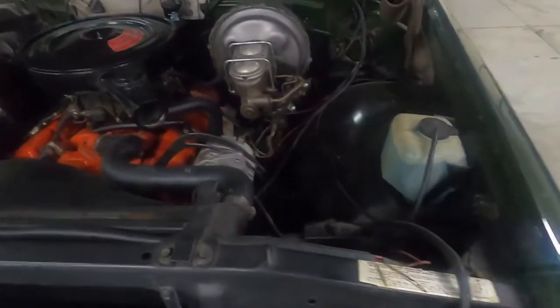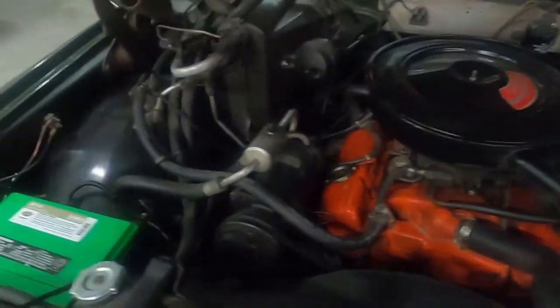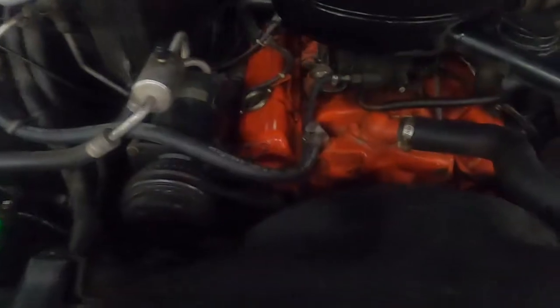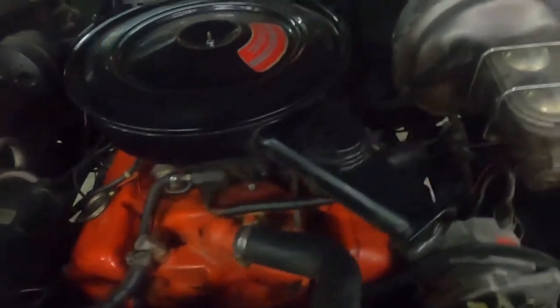The engine bay — you can see here is where the additional battery was. You could put all that stuff back in. This engine bay was refreshed by me probably 15 years ago, so it shows some signs of age, but it's still a 350 four barrel.